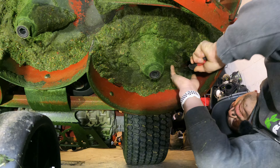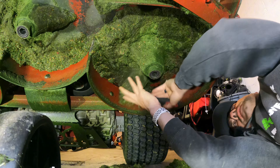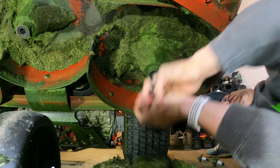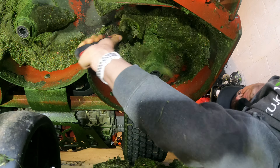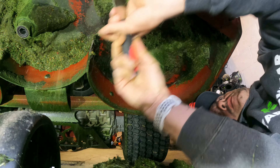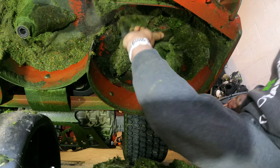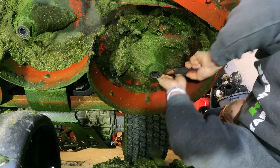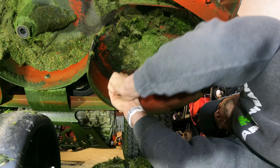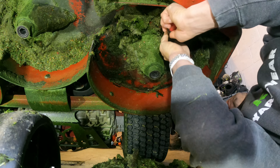This stuff right here is fairly simple to take off, just using the Grass Buster because it's flexible. Around the edges here — you can see how much grass was underneath there. A lot of grass.